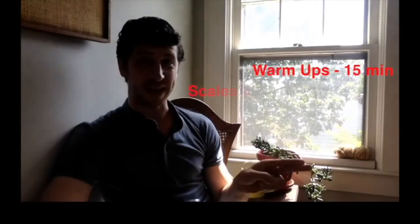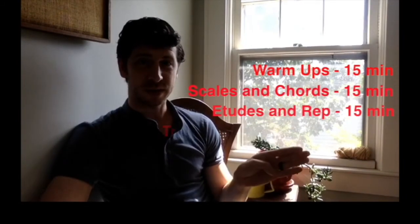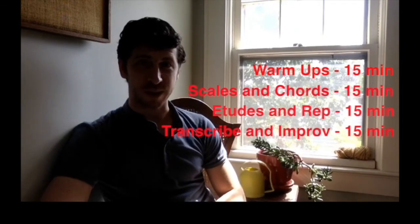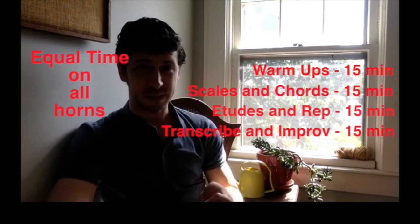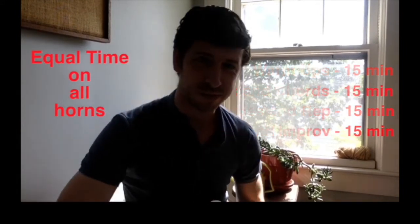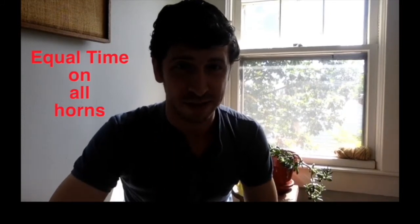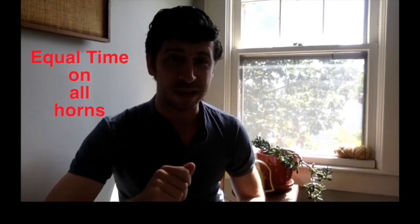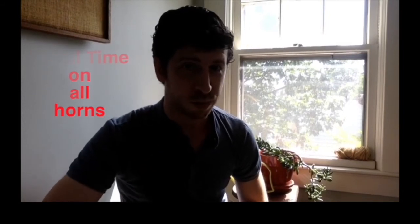Let's recap. Your daily practice routine: warm-ups, scales and chords, etudes and repertoire, improvisation and transcription — 15 to 20 minutes of each of these per instrument. I can't stress enough: equal time for each instrument. You are a doubler. The goal is that no one knows what your primary instrument is anymore.